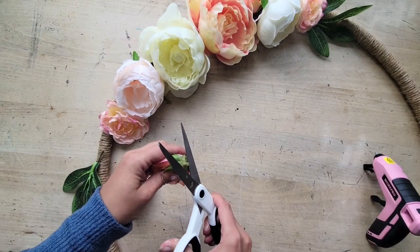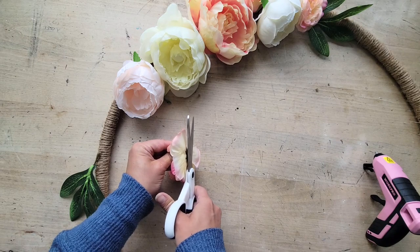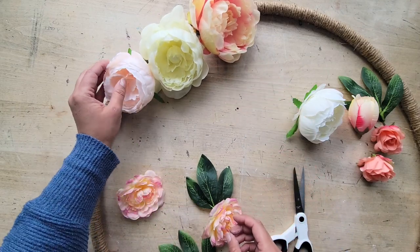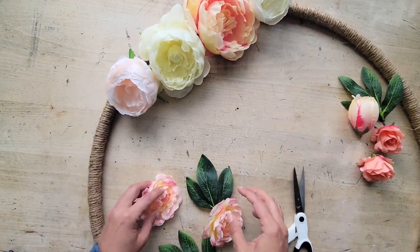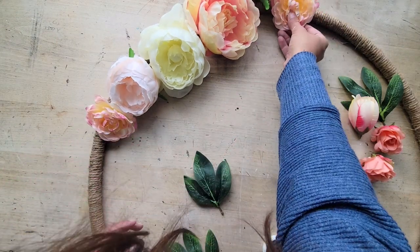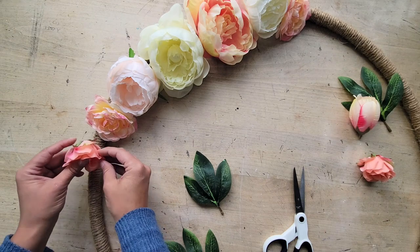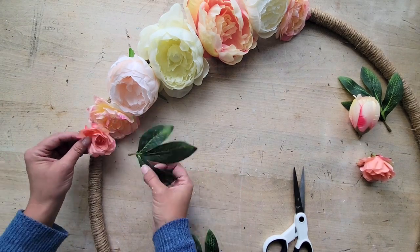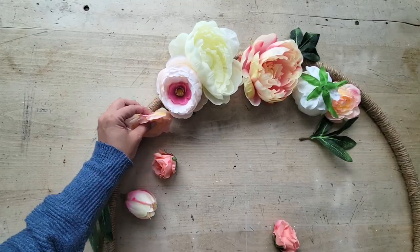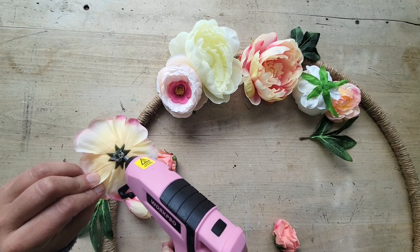Now you're going to want to grab your scissors and just some inexpensive peonies from Dollar Tree — and I think a couple of them I might have gotten from Dollarama — but really any full floral that you like will do fine. You're just going to want to arrange those and a few pieces of greenery. I also grabbed a couple of little roses from a bush that I bought from Michael's while on sale at their summer floral clearance. You want to arrange those on your hula hoop on the top and sort of to the left — you don't really want it right in the middle, you kind of want it off to one side. And then using your hot glue gun, just put some generous dollops of glue onto the back of each flower and press them into place.